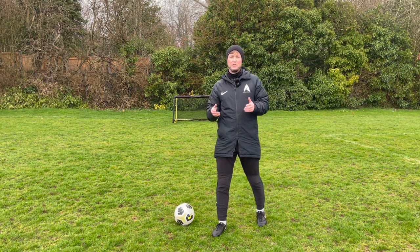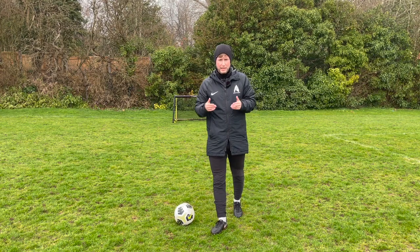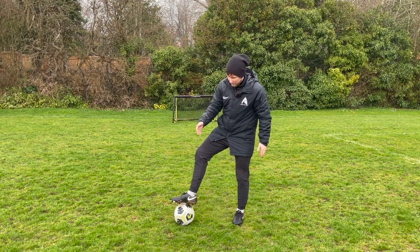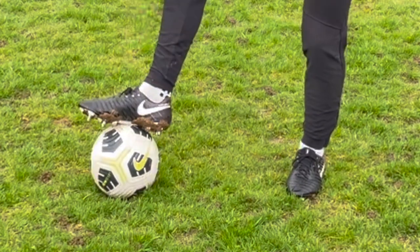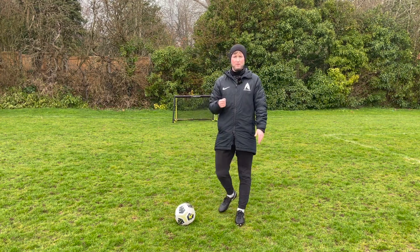Okay guys, so first of all, let's go through the basics of how to hit a push pass. We are using the inside of our foot, this very flat surface area, and we're going to use it almost like a golf club. So if any of you have played golf before,